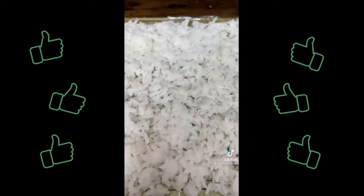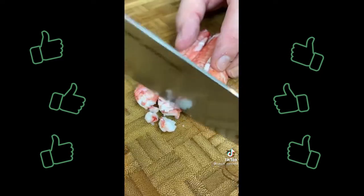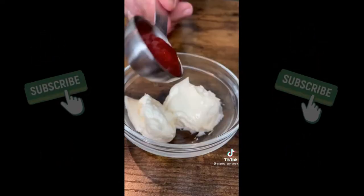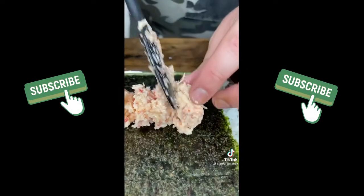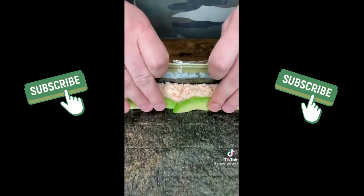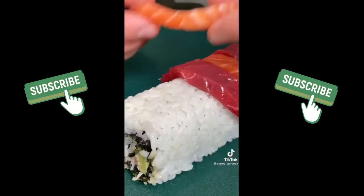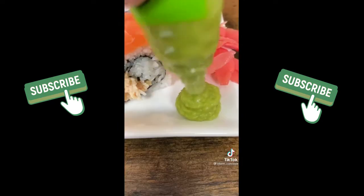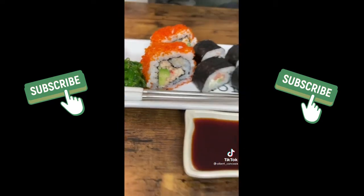Cover sushi mat with plastic wrap. Add rice and nori. Chop some crab meat and make spicy mayo — just combine mayo and sriracha. Mix and add to the nori. Add some avocado and make a roll. Cover one roll with tobiko and place fresh salmon and tuna on top of the second one. Serve and enjoy. Try it once and you will keep making it.